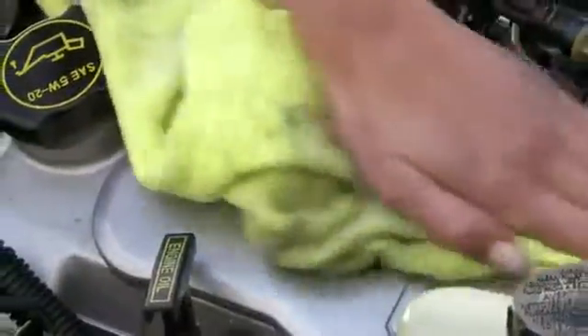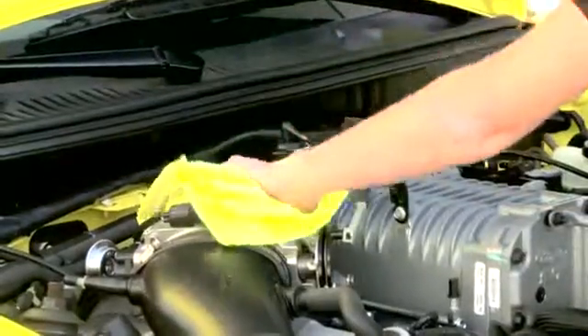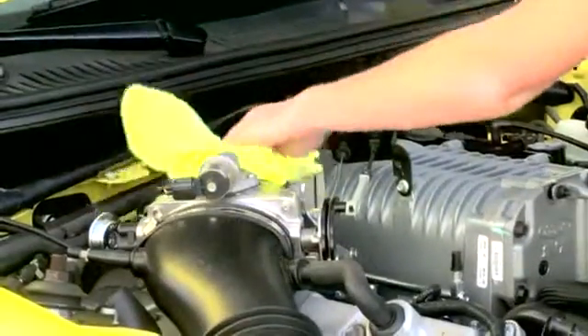It is neutral pH, making it gentle for all of these surfaces, yet it is still tough enough to break down grease, tar, brake dust and more.